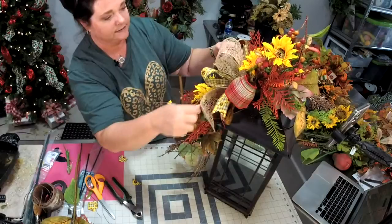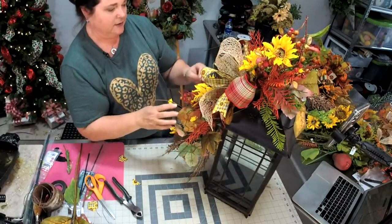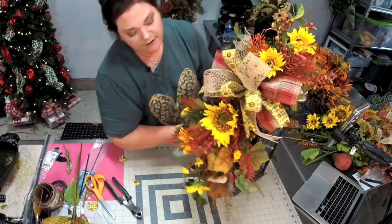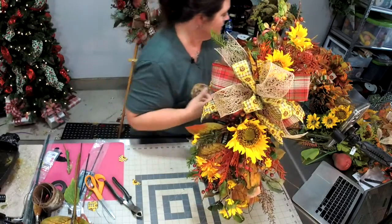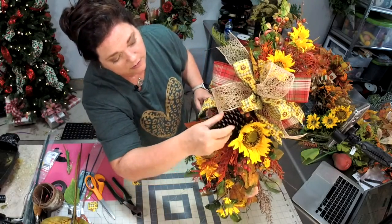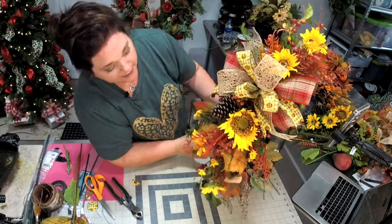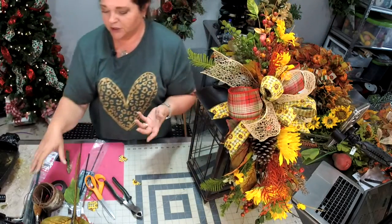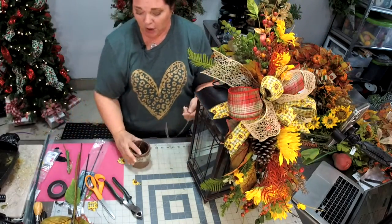At this point I take a look and I see holes. Here is a little bit of a hole right here — if you want, you can wire a pine cone in. Let's see what that would look like. Pine cones just say fall, don't you think?